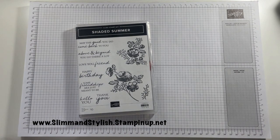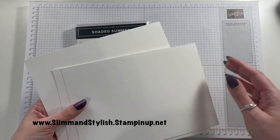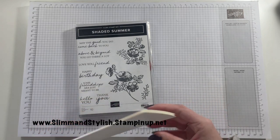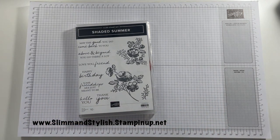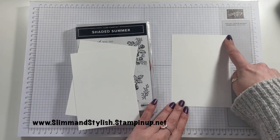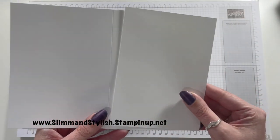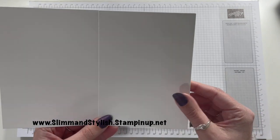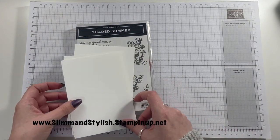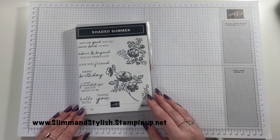To get started, I have got three card bases ready. They're in basic white. I've cut the A4 piece in half, scored it in half and that's ready to go. I've also got some sheets of Whisper White cardstock that are 10.5 centimetres by 14.85 centimetres, the exact same size as the card. I can either trim it down to put a layer behind or use as is, but that's as prepared as I am for this.